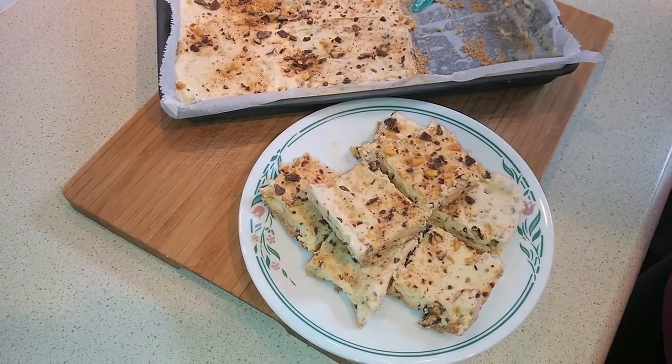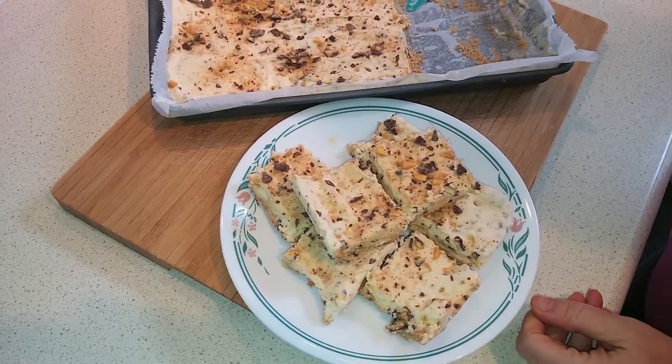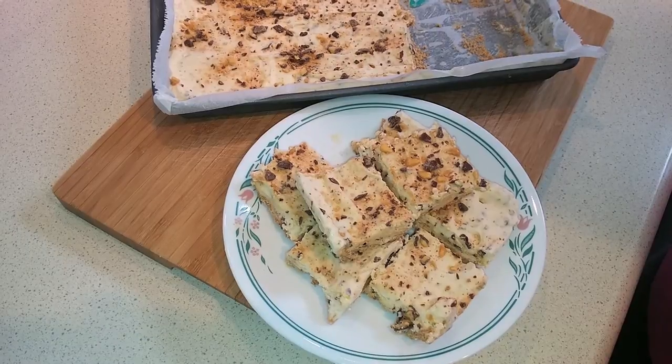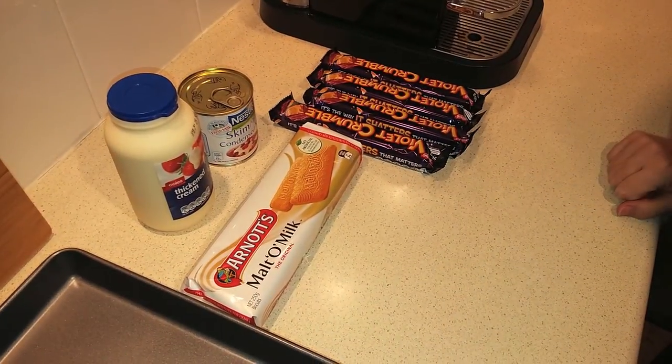Today I'm going to show you how to make this chocolate honeycomb slice, which is a delicious frozen dessert that's so easy to make — just five ingredients, no baking, really quick. I've got the ingredients assembled here.